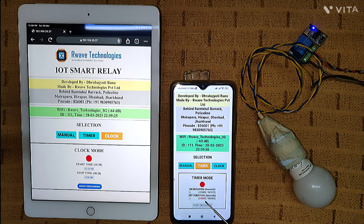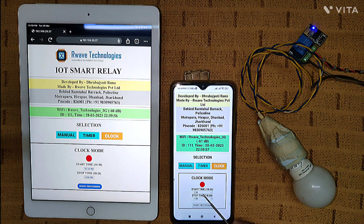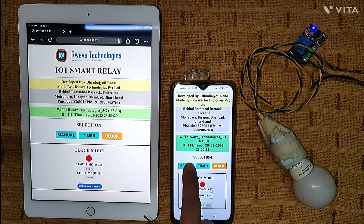As soon as the bulb is on, the countdown begins from 1 to 5; at 5 the bulb switches off and the off-countdown begins. You can keep different values — for example, on for 10 seconds and off for 5 seconds. It works in a continuous loop. Clock mode means you can set a start time when the bulb should turn on and a stop time when it should turn off, based on the internet clock time the device is receiving.